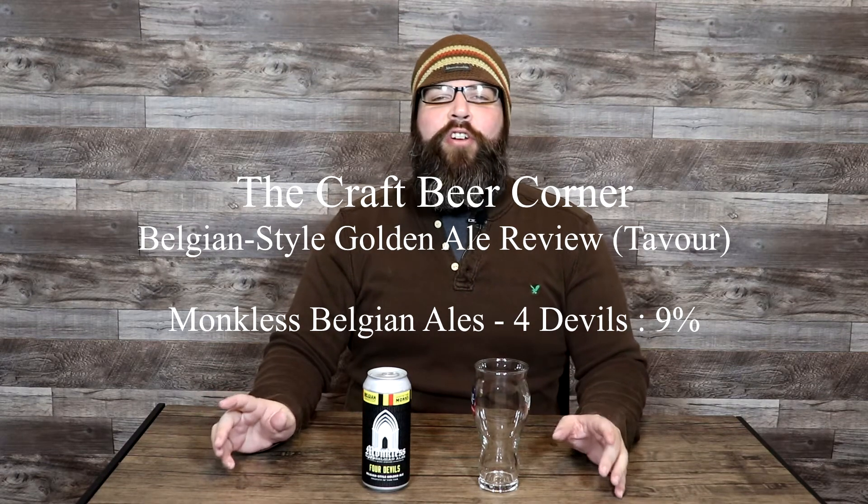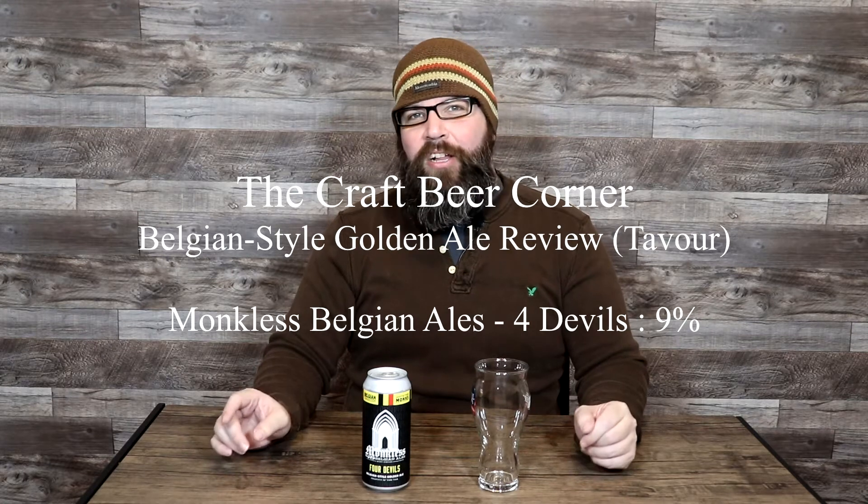Hello and welcome to the Craft Beer Corner. For today's beer review, we're jumping into a beer from Monkless Belgian Ales. We've reviewed a few of theirs prior. This is a new one for me.